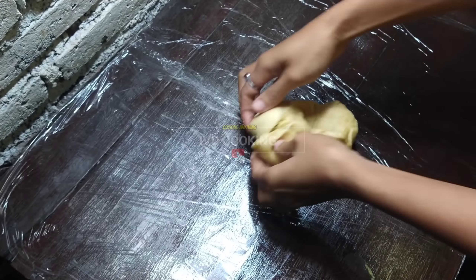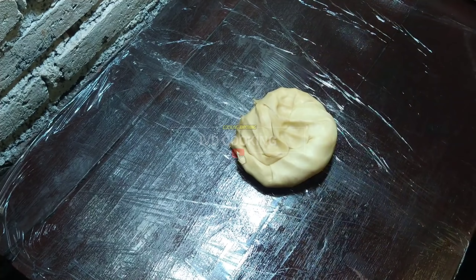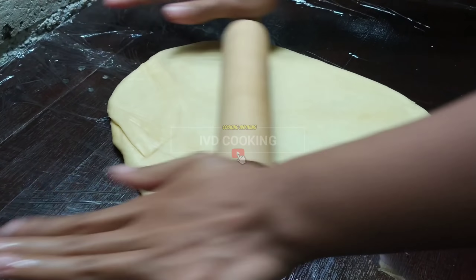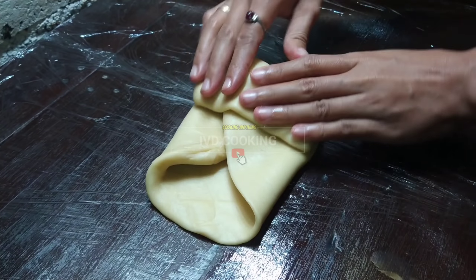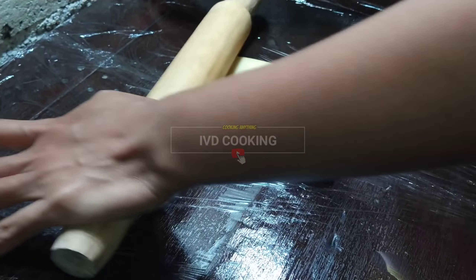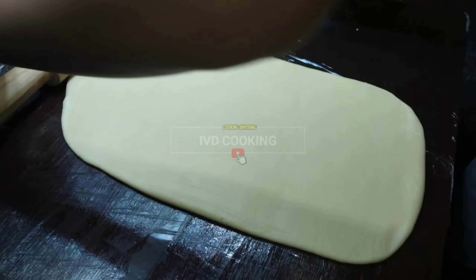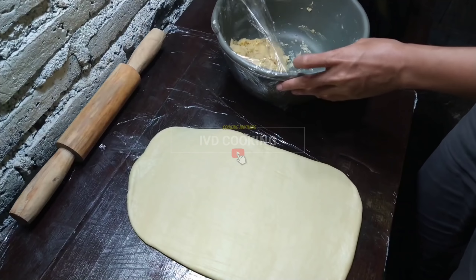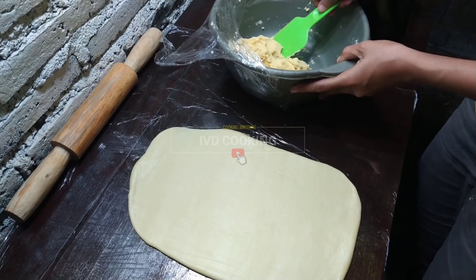Saya ambil separoh dulu karena saya nggak punya mesin penggilas untuk kulit pisang molen. Jadi saya pakai cara manual seperti ini, saya gilas sampai tipis, kemudian saya lipat seperti ini, kemudian adonannya dibalik dan gilas lagi sampai benar-benar tipis banget. (I take half the dough since I don't have a molen skin rolling machine. So I use the manual method - roll it thin, fold it, flip, and roll again until really thin.)